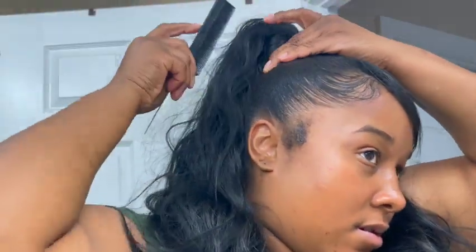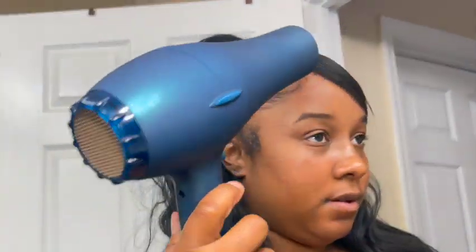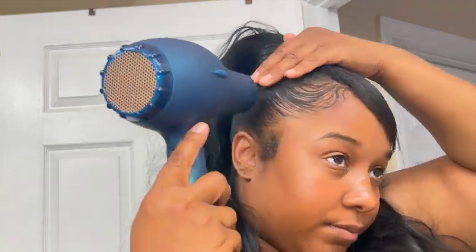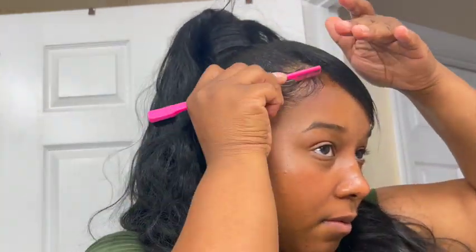I'm spraying it again and using my comb. As I'm spraying, it's not really hard — it's soft kind of, but it's still like stuck if that makes sense. It's not hard as a rock, but my hair in the ponytail does feel secure.